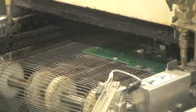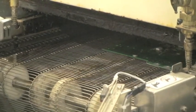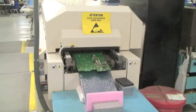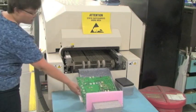The reflow oven is fed with a PCB, which travels through different temperature zones inside the oven. Finally, cooling begins as the board continues through the cooling zone. During cooling, the liquid solder solidifies, forming the final solder connection, and the board is nearly finished.